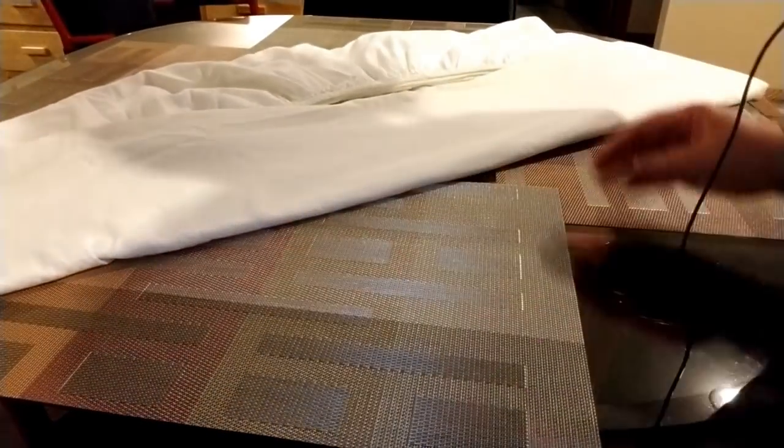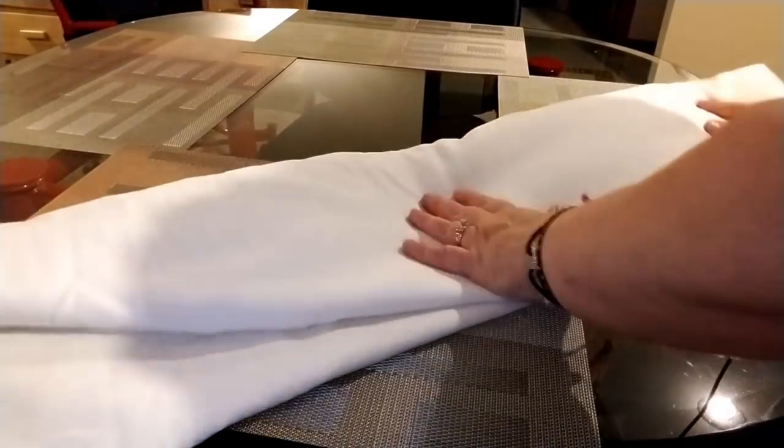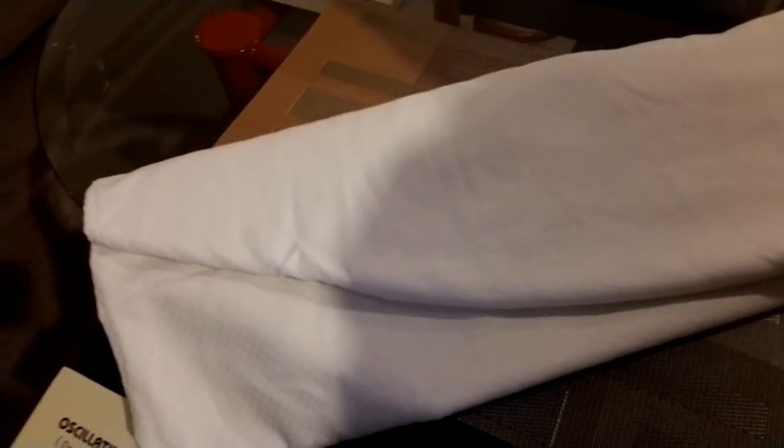I just kind of flatten this out so it's as even as I can get it. Then what we're going to do is take this bottom part here and flip it up one-third of the way — you can see how neat that looks. Then you're going to flip the top part one-third of the way down, and I just kind of flatten it out because you don't want wrinkles in your sheets. That's what it looks like now.